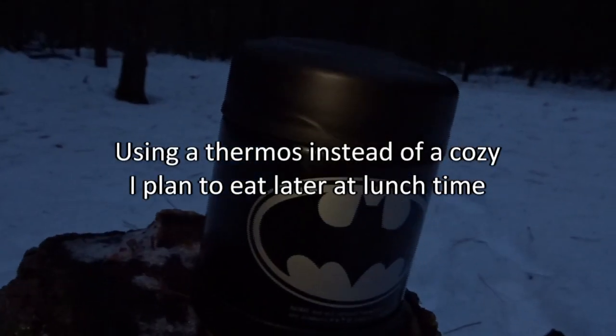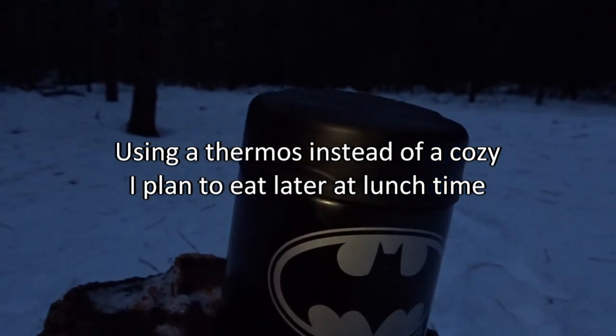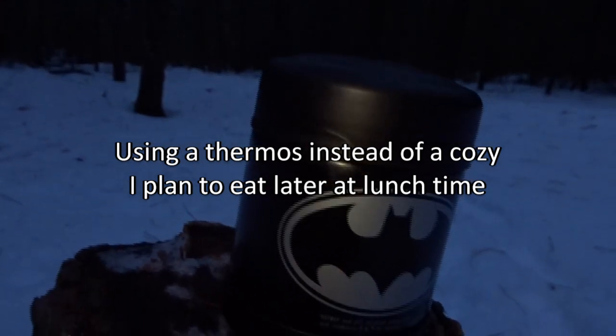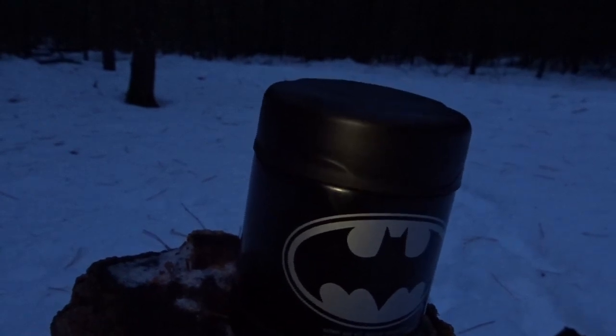We're covering the food just enough with water and bringing it to a boil. Normally I'd put my pot into a cozy and let the food soak and sit for maybe 15 to 30 minutes. But since I'm hiking and it's very cold, I might put my food into a thermos and let it absorb the water.